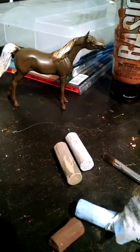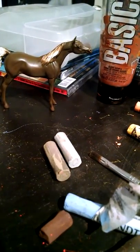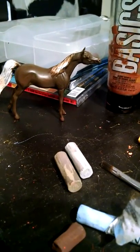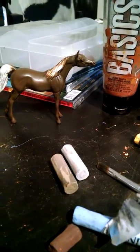I will post a completed picture of him when I'm done to show you what it actually looks like completed. Subscribe, comment, whatever, and thank you for watching. Check out my other video for primer tips, sealer tips, what I use to gloss and finish the horses, what I use to sign them, and all that good stuff. Bye, guys!